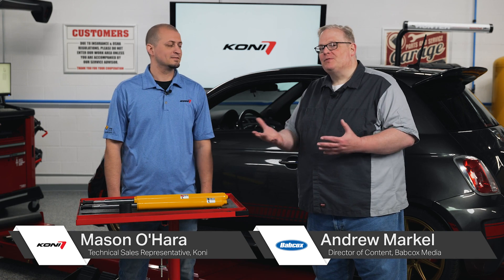I'm Andrew Markell. I'm here with Mason from Kony and I've got a question. I noticed in your catalog I was ordering a sealed strut, but you guys offered a strut insert for it. What's the deal with that?